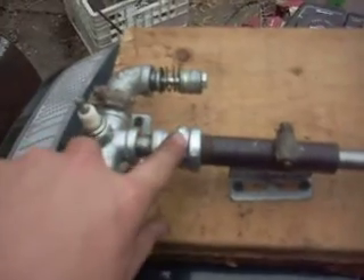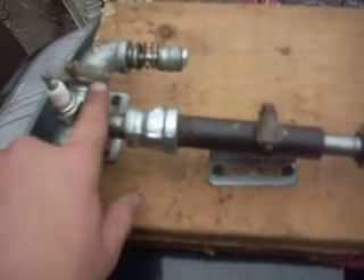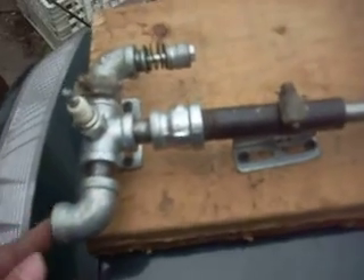Just half-inch, goes half-inch to three-eighths, which goes off to a T. I drilled the hole for the spark plug. This is gonna be where the carburetor goes.